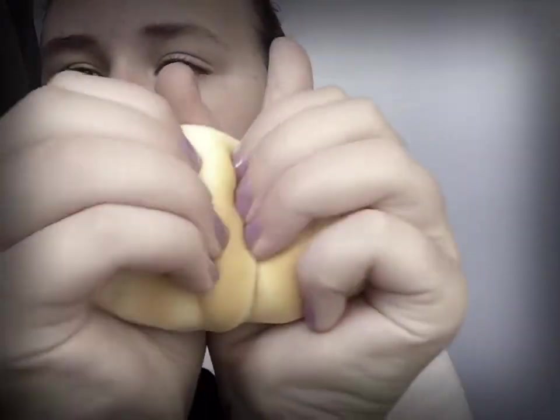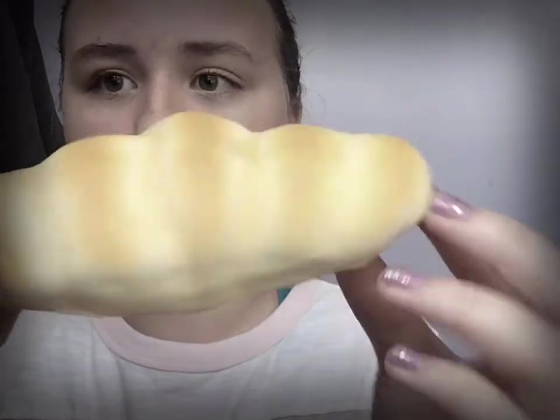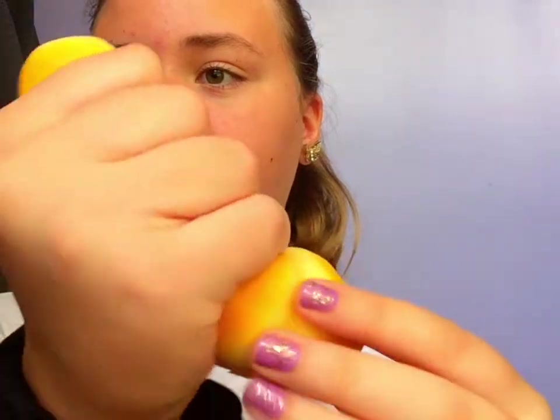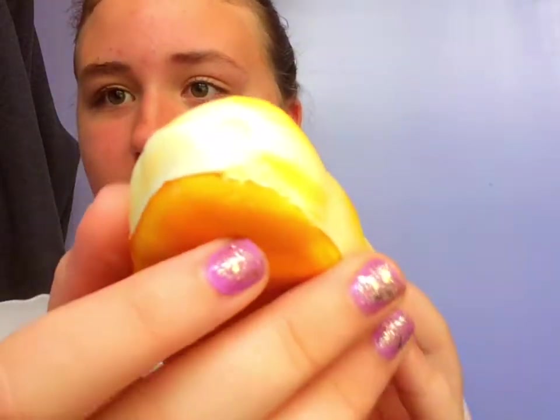I seriously have like six squishies left and we've gone through like a million. So here's this next one — you can buy it at Walmart for $3. It is this croissant or some kind of roll. It looks so realistic. It's squishy, but a little bit dense. But it's a good squishy. These squishies smell so good. It has a defect there, but it's super squishy and I like it.